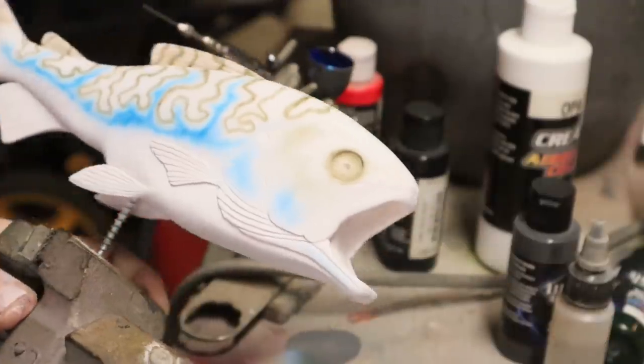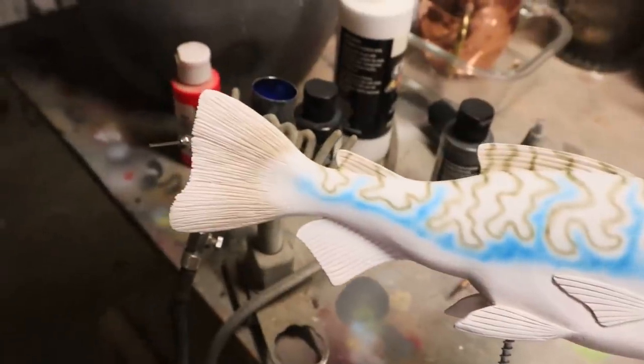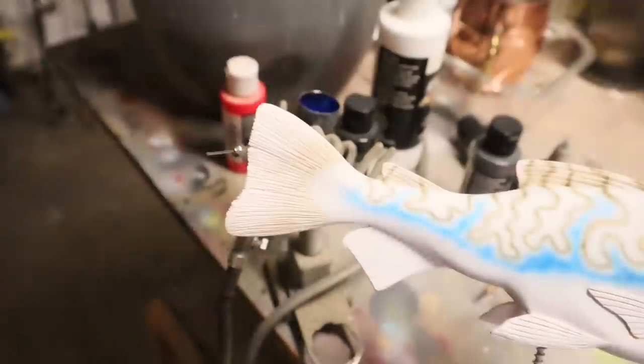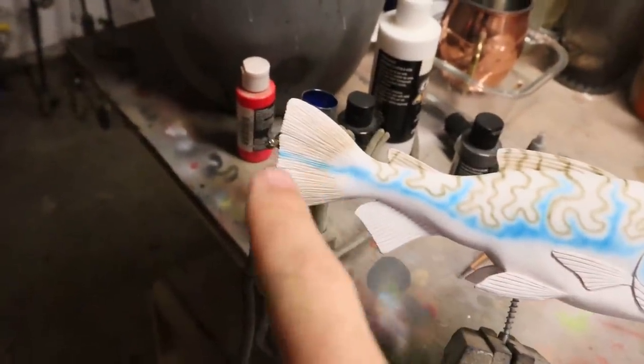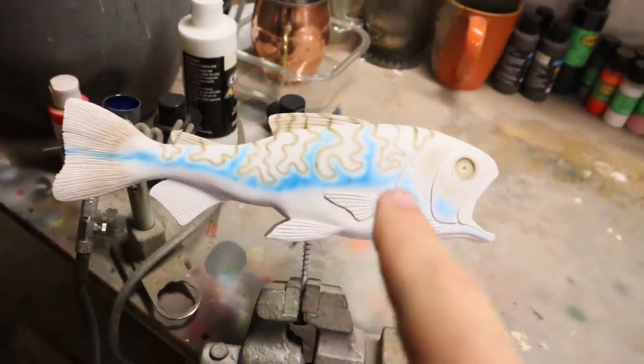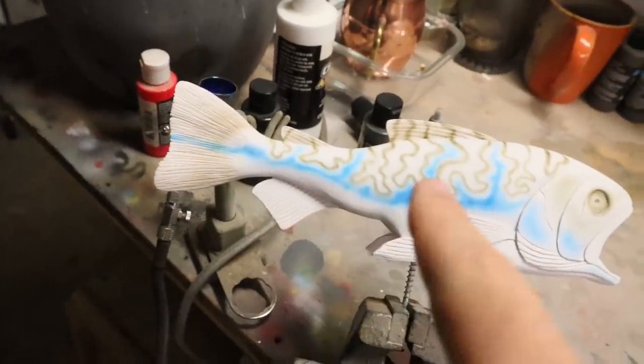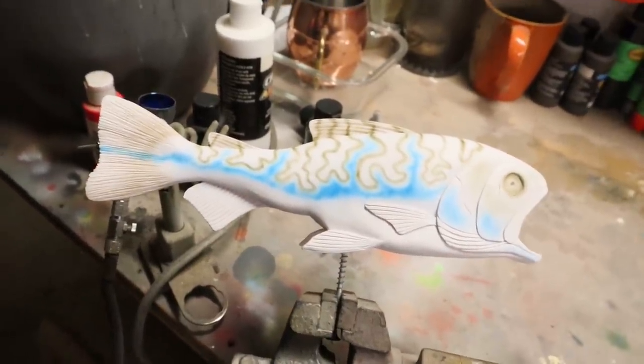Same thing on the other side — pearl blue looks awesome. Added some blue to the tail fin as well. Decided to go straight through the middle of the body so there's a general tendency of blue running through the middle and trickling up to the top. On to the next color.